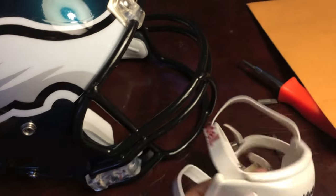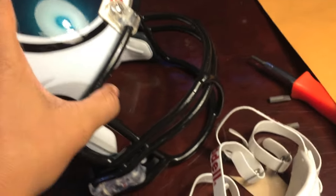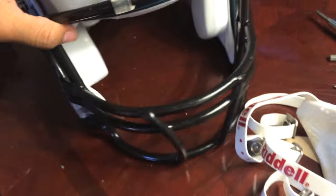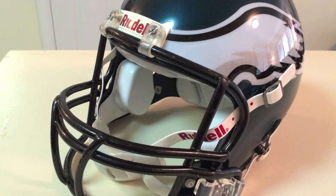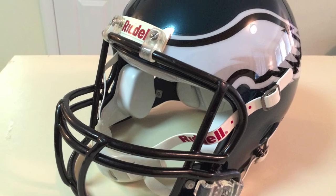The chin strap I picked up at Dick's for about $8 on sale. Once you're done, you have a helmet that looks expensive but didn't tap your pockets too hard.